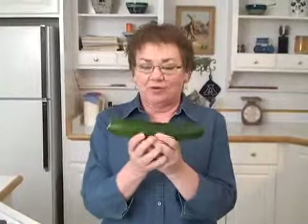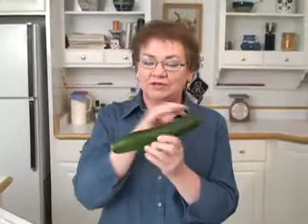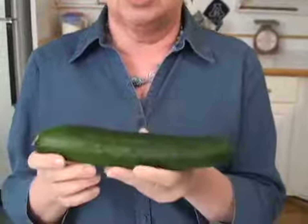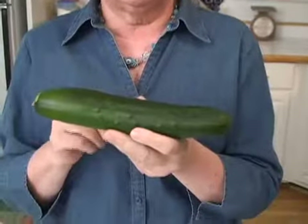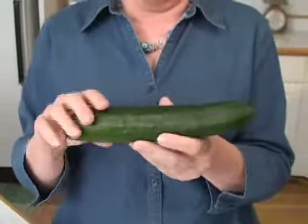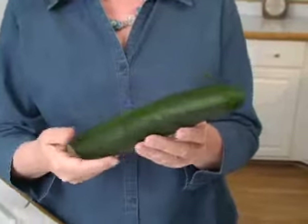This is a perfect cucumber to buy in the store. See how long and narrow it is? It's pretty even from one end to the other — not fat at one end and skinny at the other. This is a gorgeous color, although some cucumbers have a lighter green color, so I would always just look for the overall color being consistent on the cucumber.